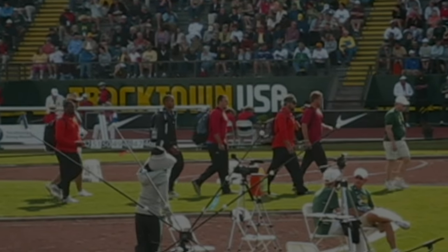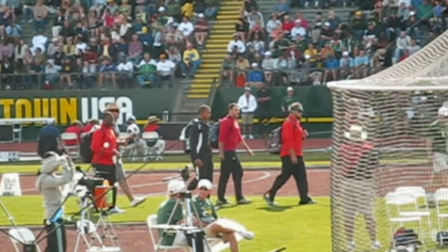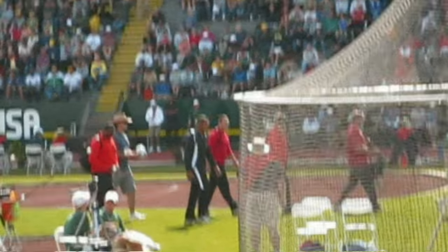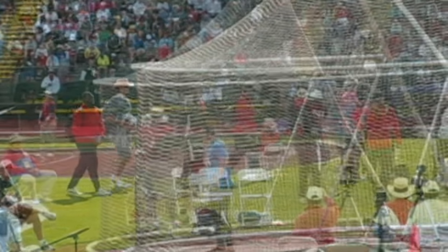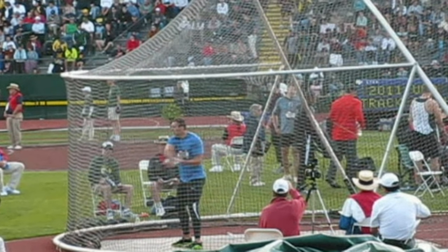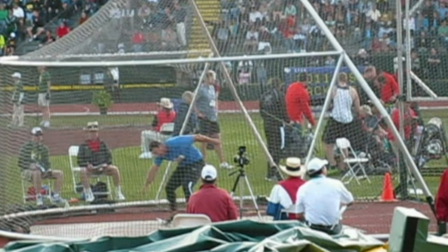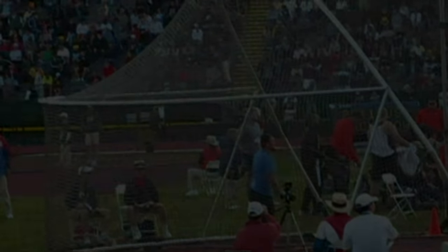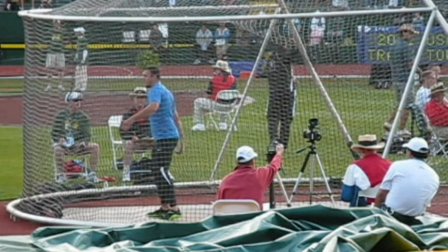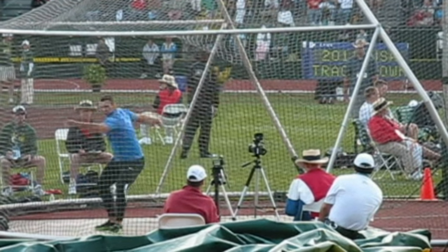A good example of that is back in 2011 at the U.S. Nationals in Eugene, Oregon. I was going into that meet with one of the top five throws in the USA — my 64 meter throw — and at that meet I didn't hit it, threw 57 meters, and got last. And that was pretty rough.